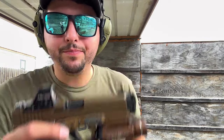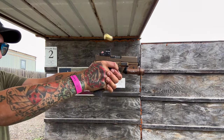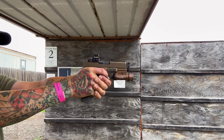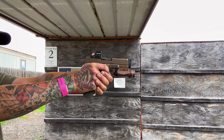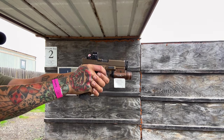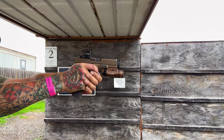Alright guys, last mag. We got either 18 or 19 in here, so this is the last mag and we will officially be at 2000 rounds. Here we go. Alright guys, I'm going to meet you back at the house — we're going to bust open this gun and do a little comparison. I'll catch you guys at the house.